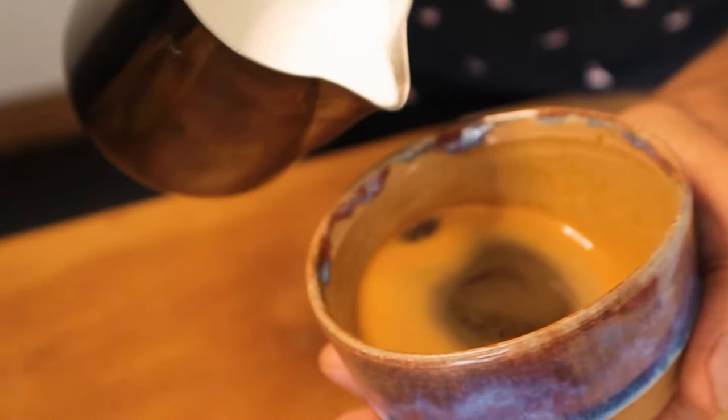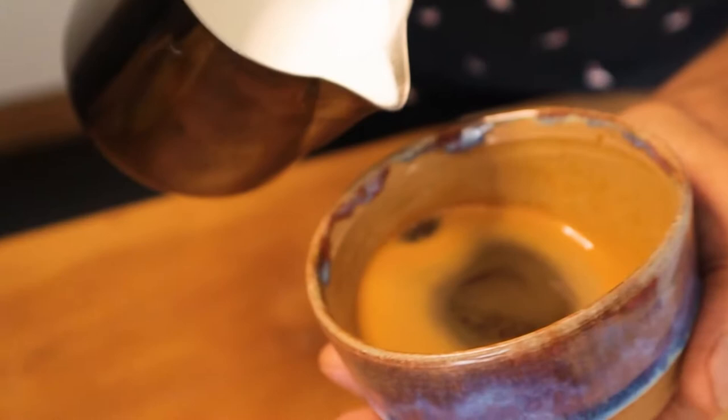The Rosetta is the next logical progression in your latte art. If you haven't mastered the Love Heart, make sure you go back and watch my other video, because there are a couple of fundamental things you need to learn that I won't cover here. Let's get into it, start steaming our silky milk, and we'll meet back here ready to pour our first Rosetta.